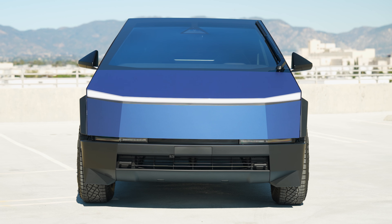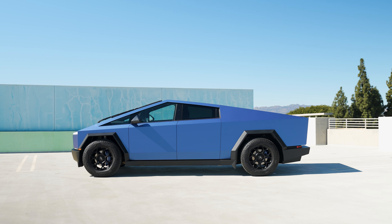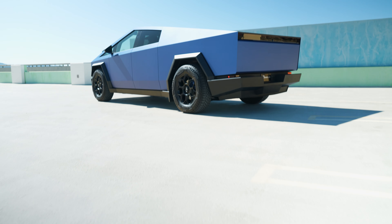The Cybertruck wrap game is on fire and today I have a new color to share with you, something that we've never done before. Take a look at 3M Matte Metallic Slate Blue.